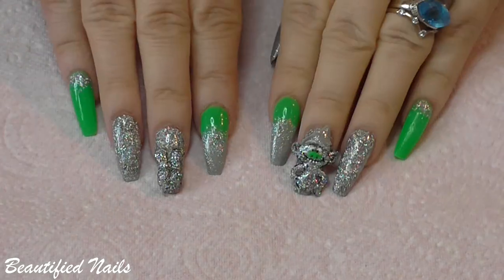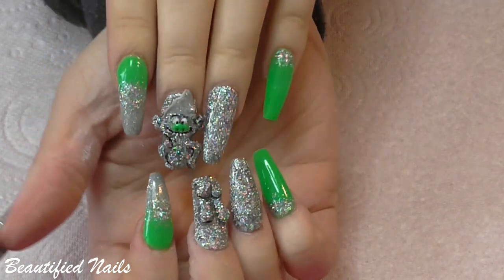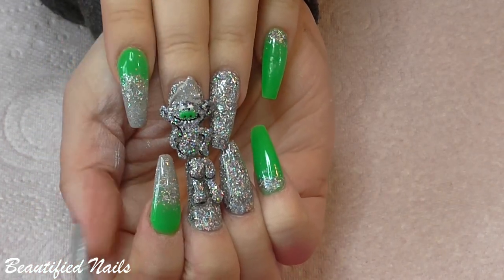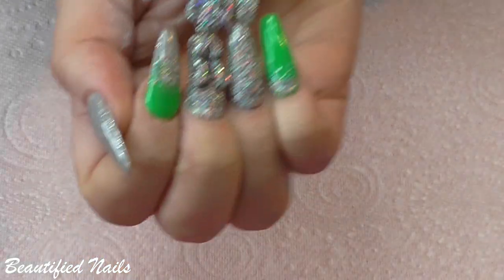I have applied my top coat to my nails and here is the final result. Excuse the acrylic paint on my hands there. How cute is he?